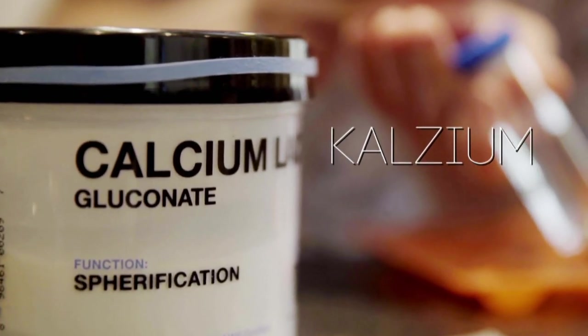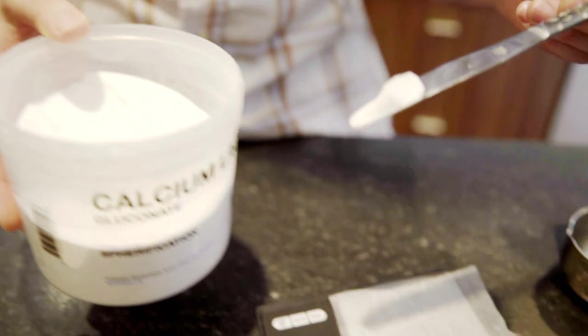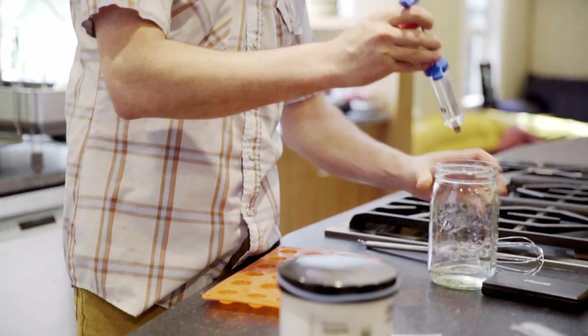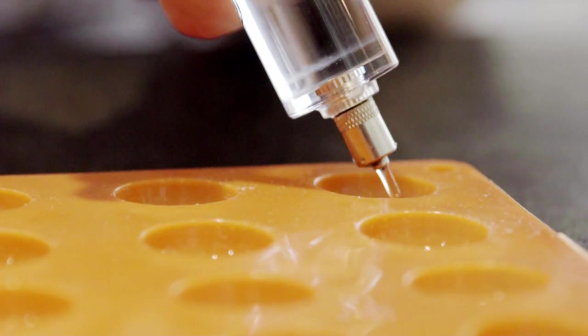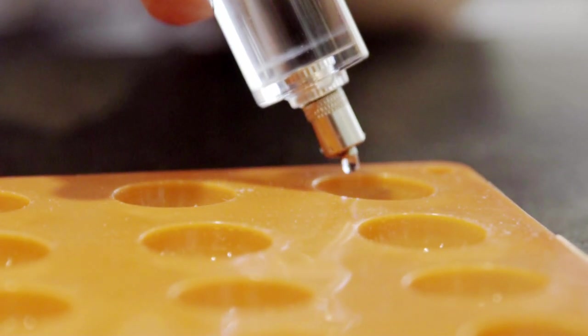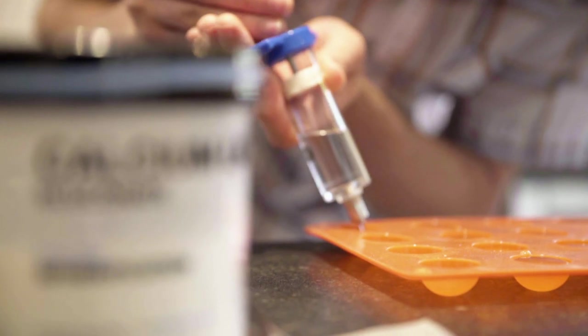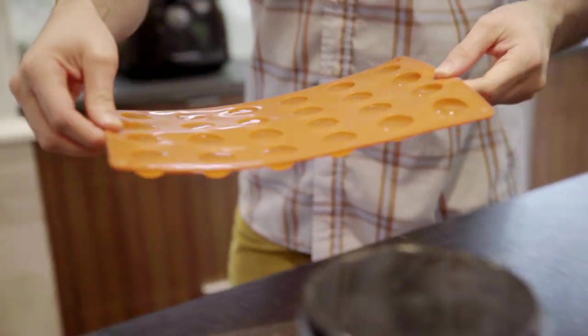Calcium — we know it as an important component in our bones. Jonathan also weighs the calcium and mixes it with water. However, the calcium water is not put into the heat bath, but into an ice cube tray. This is the water that's going to be inside the deep-fried water, and it tastes just like water — it has a little bit of calcium salt in it. Off it goes to the freezer.